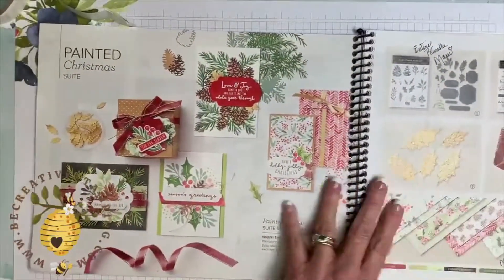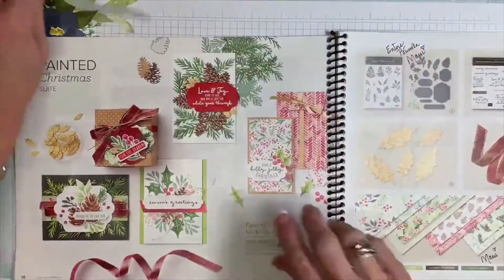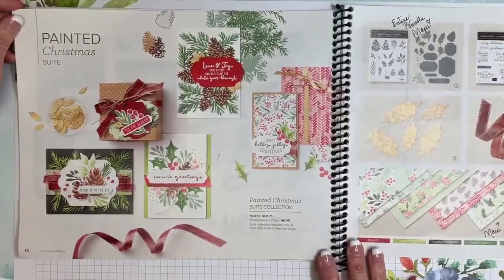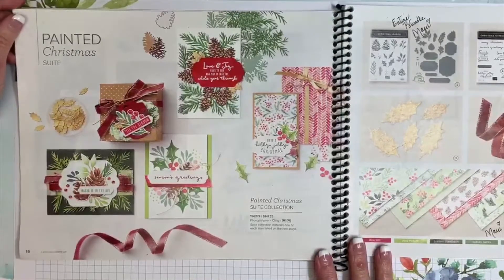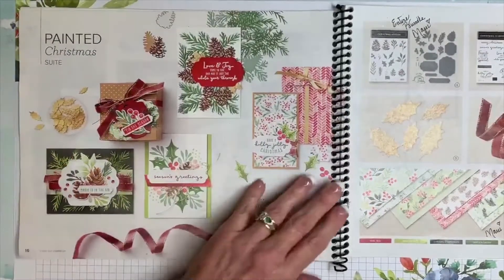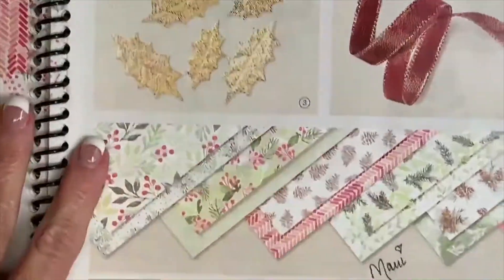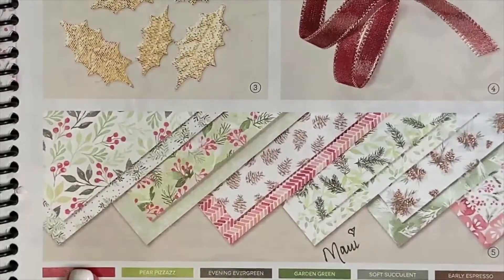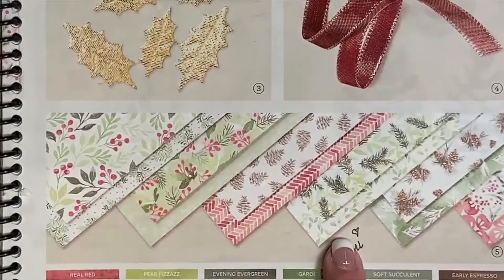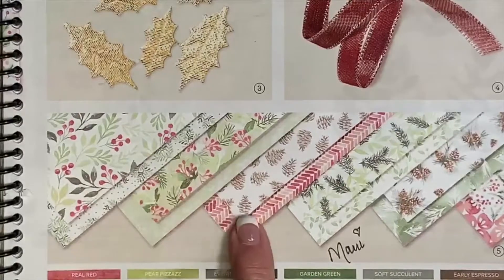Just a reminder — if you're just joining, you do need to comment today in order to win this purse and note cards. I'm giving away the purse and note cards along with five other prizes, but you do need to be present to win. This is the Painted Christmas suite, and this is where the designer paper is from. I'll zoom in so you can see that beautiful paper. I always write notes in my catalog — this says Maui because I was on a Stampin' Up incentive trip in May and this was one of my pillow gifts.